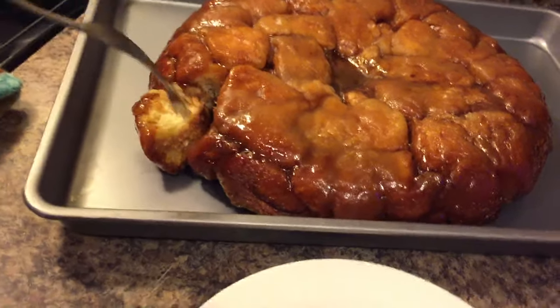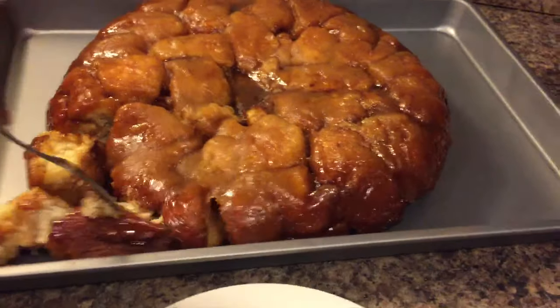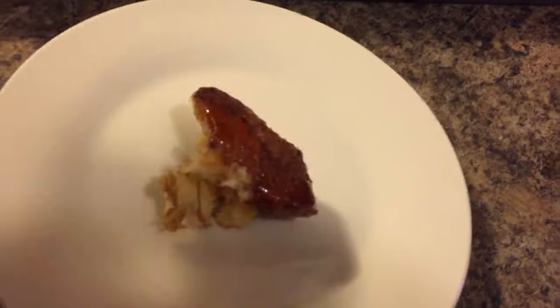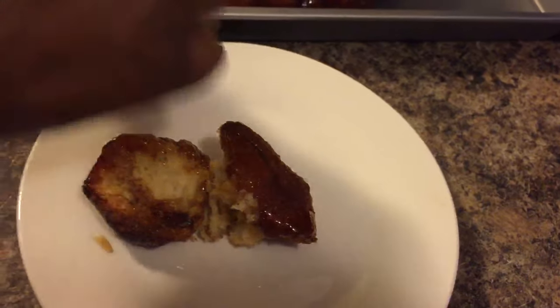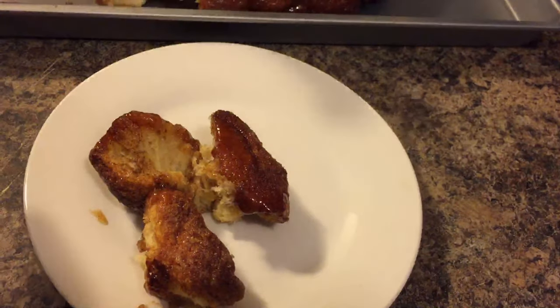You see how simple that is? Oh my Lord, have mercy — look at that. Oh my goodness, look at this love, guys. This right here is what you call love.